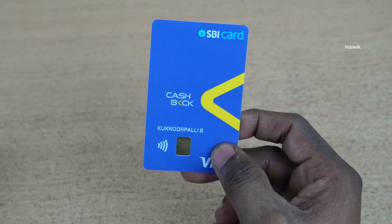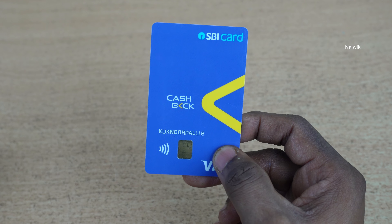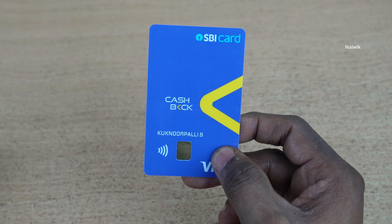So that's it guys. Here is a short unboxing video of SBI cashback credit card. Hope you like this video. Please do subscribe to our channel. Thank you.